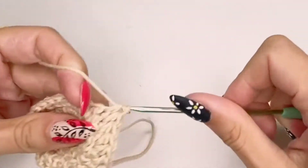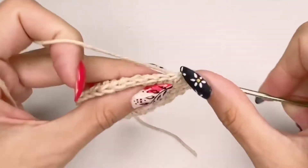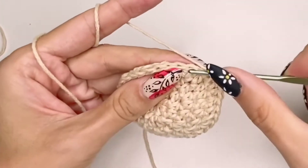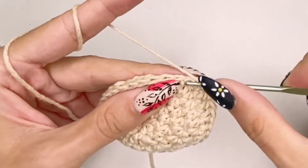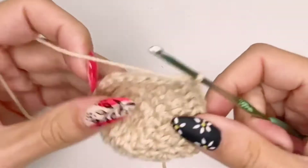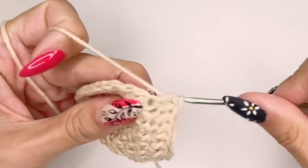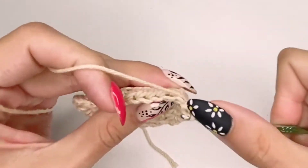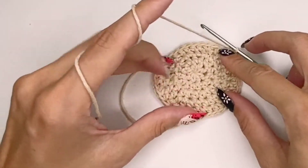I'm doing half double crochets because my yarn is pretty soft and I wanted the head to have some sturdiness and more form. But if you want your hat to be soft, you can go for double crochets — especially if your yarn is thick, in which case you can finish this project very quickly. The thinner your yarn, the more work you'll have to put in, so pay attention to this when choosing your yarn.